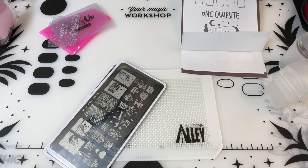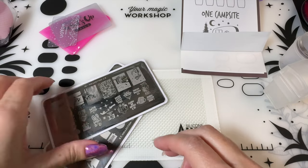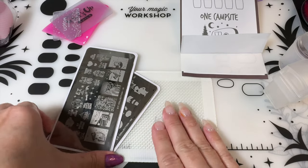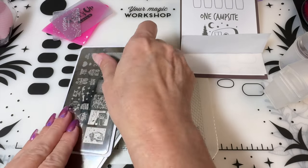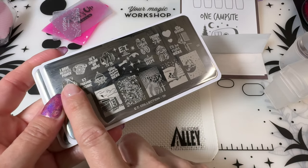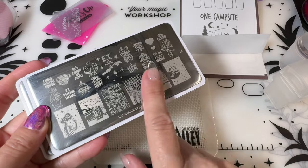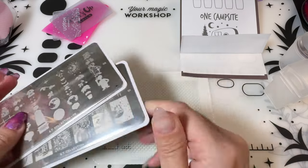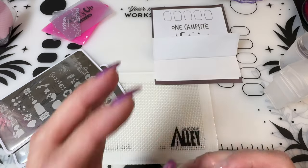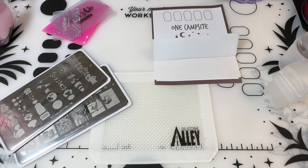Hi, welcome to my channel. It's Donnell. I am going to go through my two ET plates and quickly stamp each image. I'm not going to put them on tips — I'm just using a sticky sheet from my Maniology sticky stamper station.